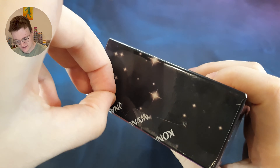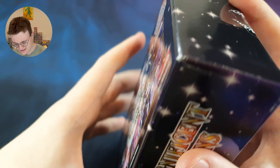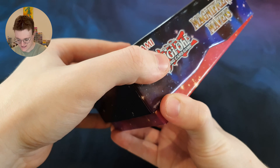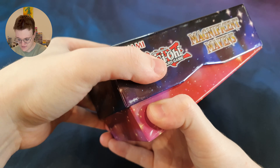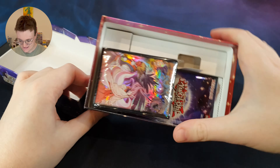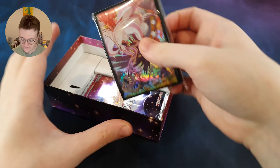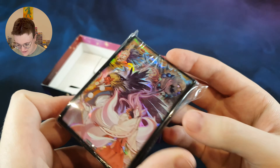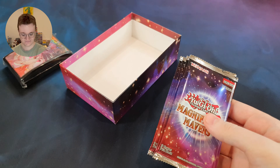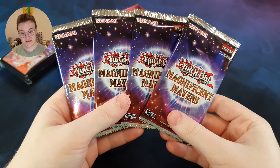I should have really brought some scissors with me — you came for a Yu-Gi-Oh pack opening, not to watch me opening a sticker. Let's see if we can get this open from one side. There we go. Here we are — these are our lovely sleeves. And here's what we all came for: the packs. Four little Magnificent Mavens packs.